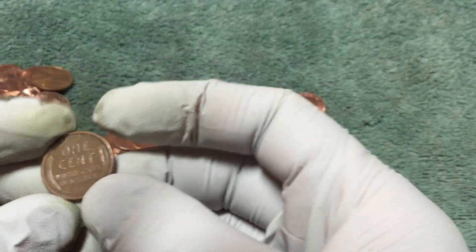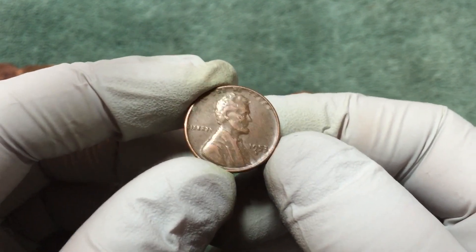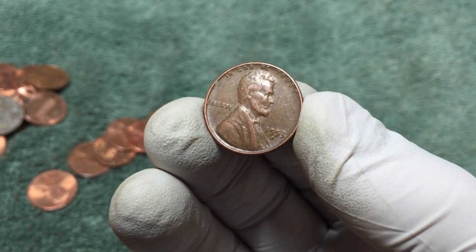Just found a wheat penny here in the middle of that pile - 1953-D. So we're finding some modern ones with an old slick one in the middle. Hopefully there's some more old ones today.